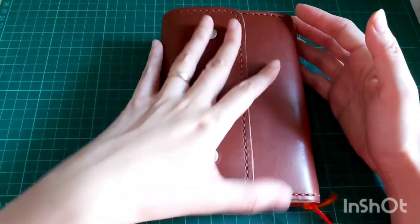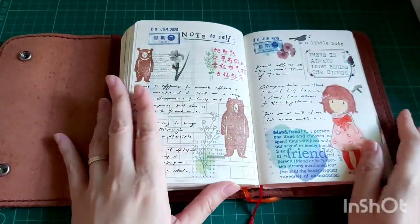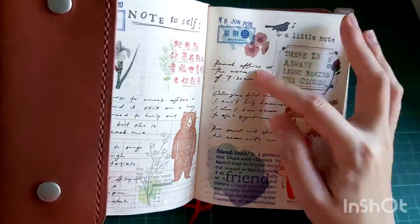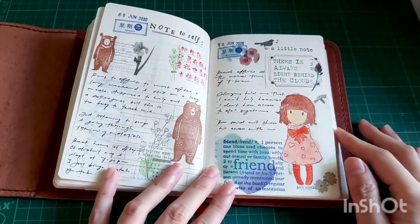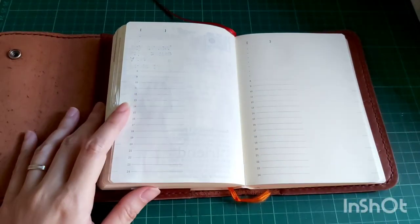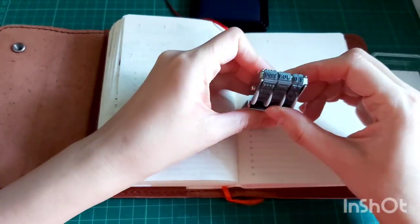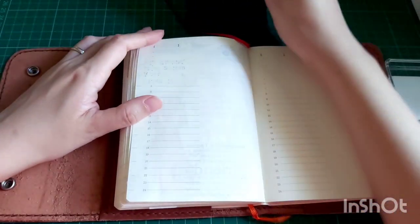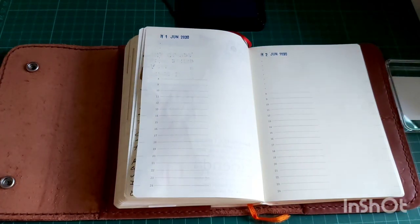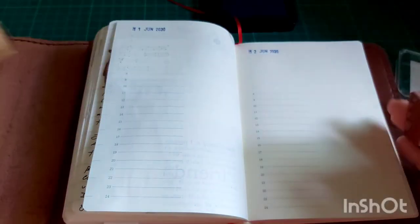Hi, I'm back with another journal-with-me video in my Midori Asics one-day-one-page diary. I last stopped at June 9th and 10th. I try to use stamps instead of paper collage because my diary is getting very bulky, but sometimes when I make mistakes I'll still cover it up with paper collages. This video was recorded quite some time ago and I didn't have time to do the voiceover until now — I hope you guys don't mind.